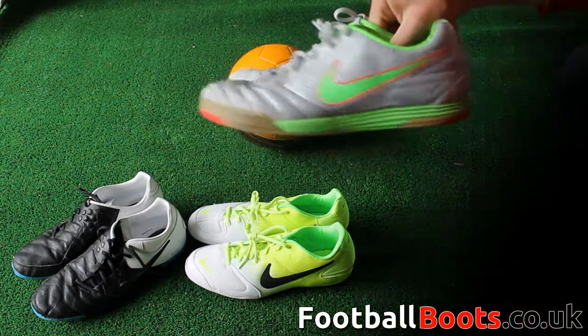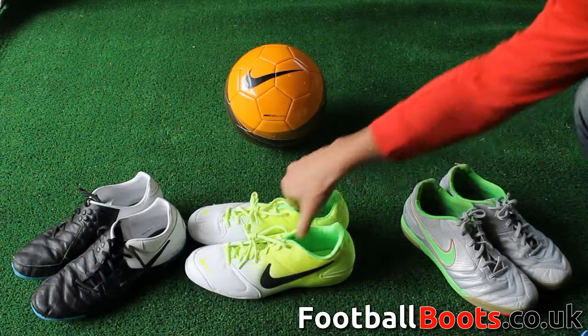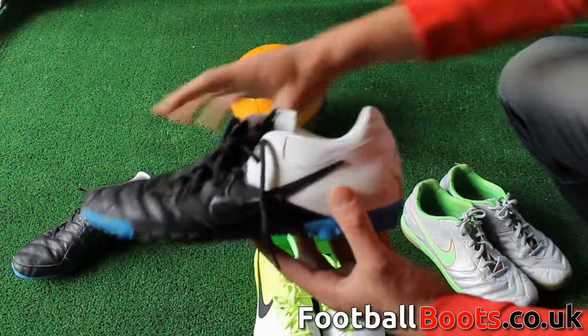The ultimate boot for AstroTurf surfaces is the Bomba range. The premium grade boot is the Bomba Finale for the pro level player, the mid-tier boot for the club level player is the Bomba Pro, and the cheapest boot for the social and entry level players is the Bomba.